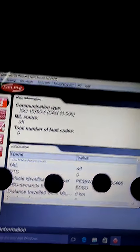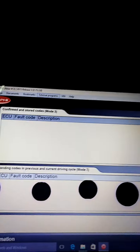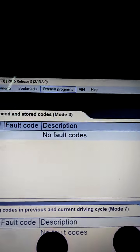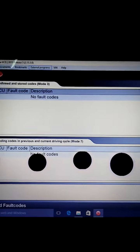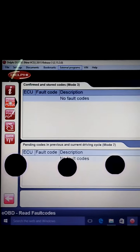So pano tayo sa read codes. So na-fault ko yung engine natin. So thank you guys. Keep safe and inat. Pinakita ko lang yung konting system. God bless.